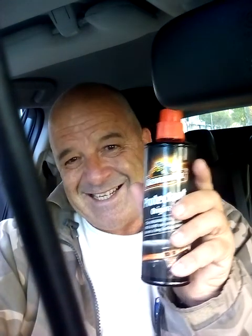I'm using Armor All — we've been using Armor All now for over 30 years. And this is the first interior clean of the car.